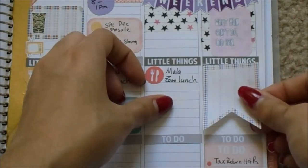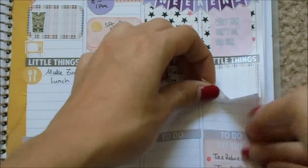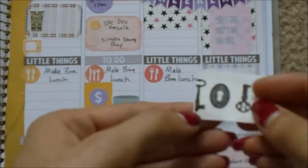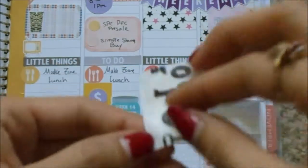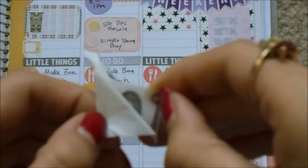I'm going to get this larger flag and put that on Sunday. I think I might put some washi behind it as well. I have one key washi left that I used last week, so I'll use this one. I think it's sort of Halloween-y.